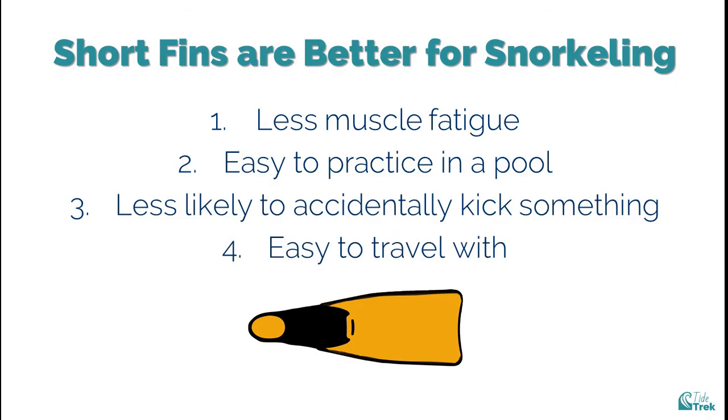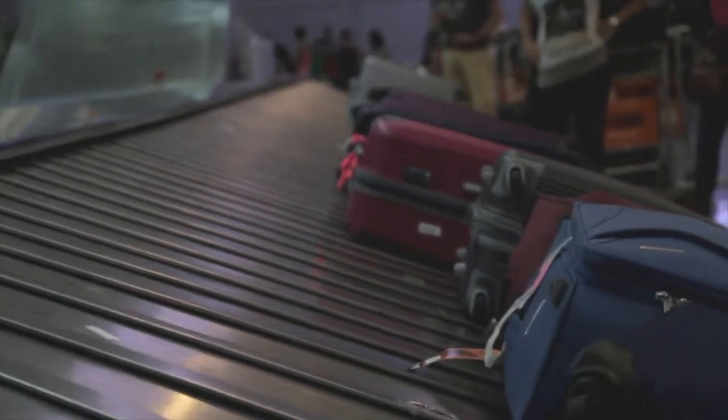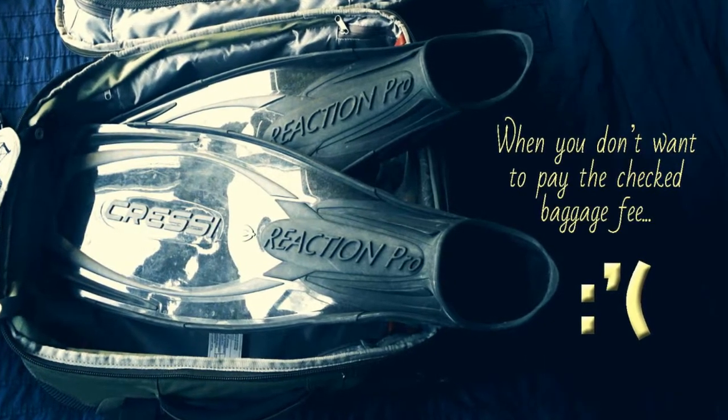Fourth, easier to travel with. These days, traveling by air is much more of a hassle than it used to be. Many airlines have increased restrictions on baggage size and weight, and short fins are much easier to travel with as a result.